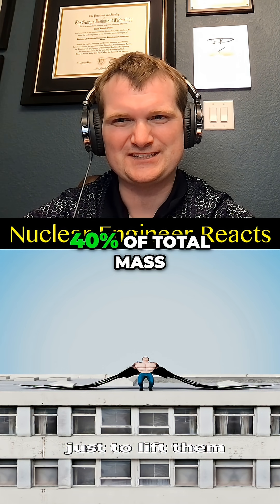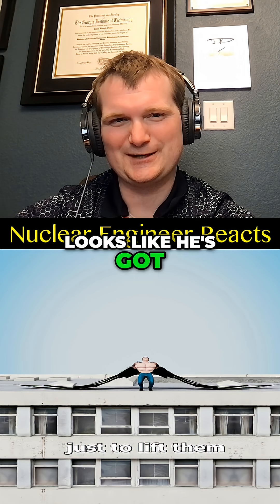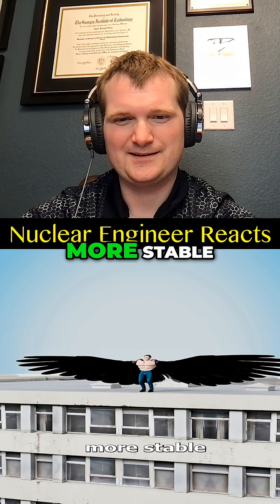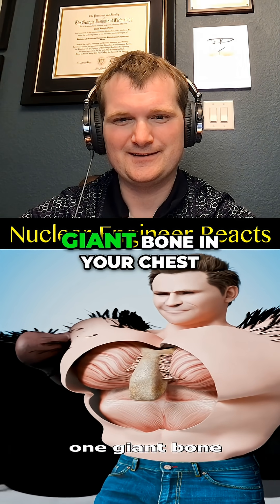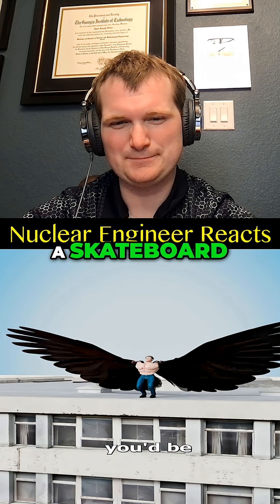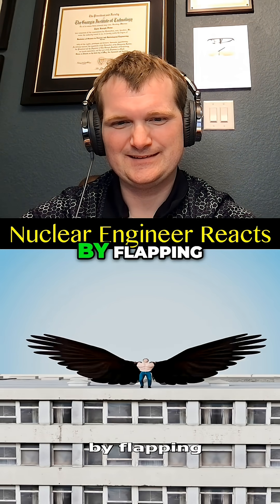Bird flight muscles make up something like 30 to 40 percent of total mass. To house muscles that large, you would need a giant bone in your chest — a keel bone about the size of a skateboard, with a pressurized containment dome sticking two feet out from your rib cage.